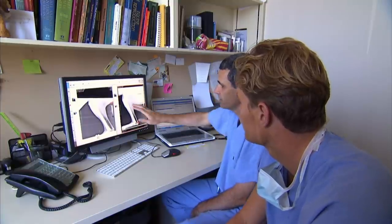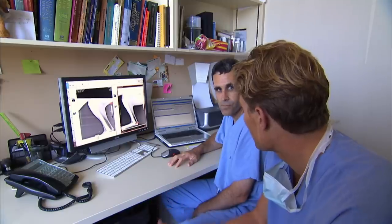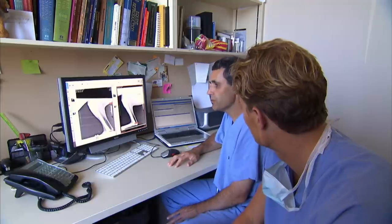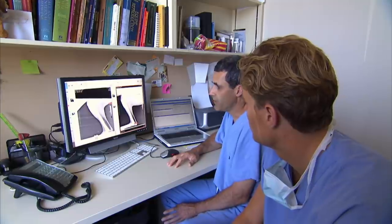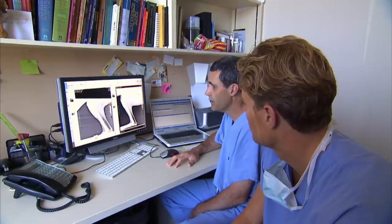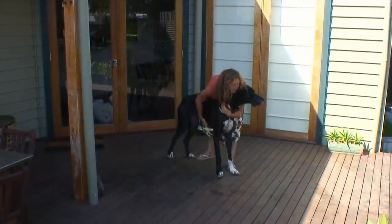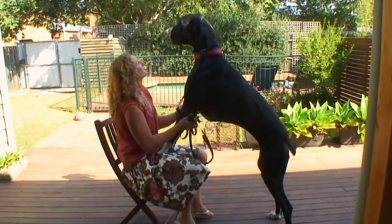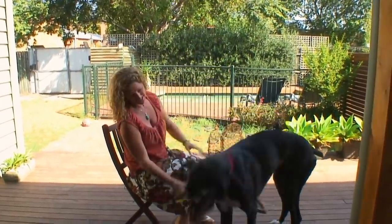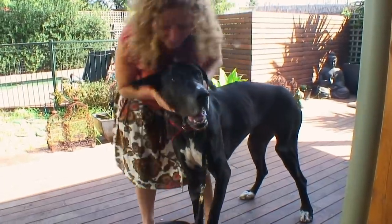The screw holes are exactly where we expect — nothing's going into the joint, just as we would have hoped. How long before Sha is back to normal? She'll be weight-bearing tomorrow on that leg, and by about two weeks she'll be pretty good. Hopefully by eight weeks, when she comes back for her X-ray, she'll be as good as new. And sure enough, only one month after her operation, Sha is back to being her cheeky self and giving owner Jo a run for her money — just the way Jo likes it.